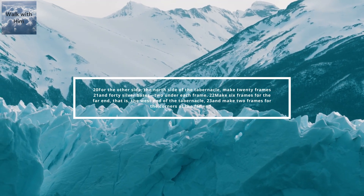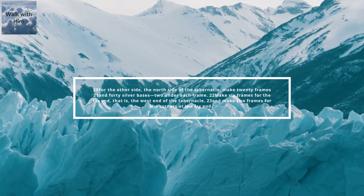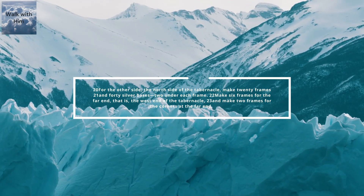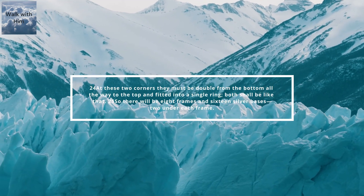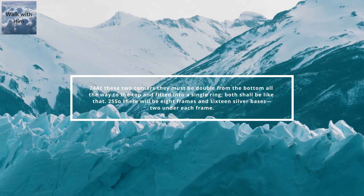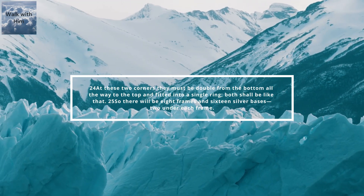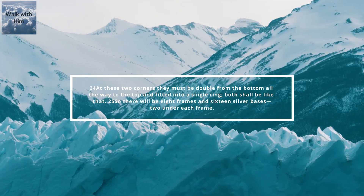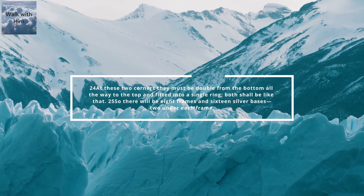Make 6 frames for the far end, that is, the west end of the tabernacle, and make 2 frames for the corners at the far end. At these two corners, they must be double from the bottom all the way to the top and fit into a single ring. Both shall be like that. So there will be 8 frames and 16 silver bases, two under each frame.